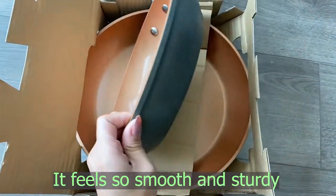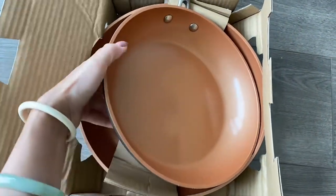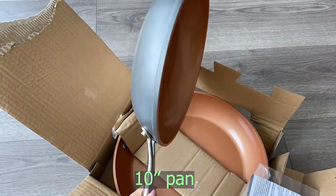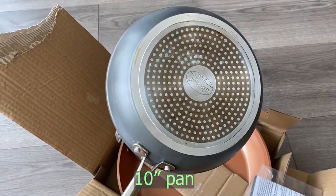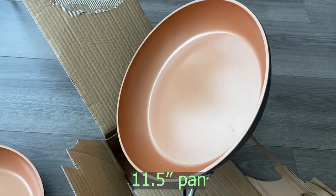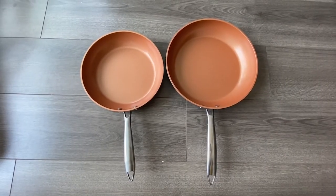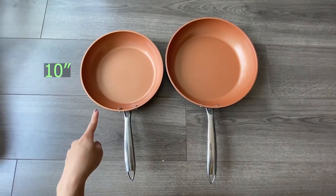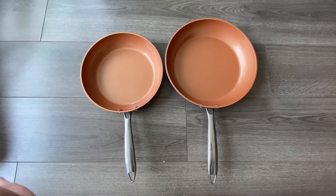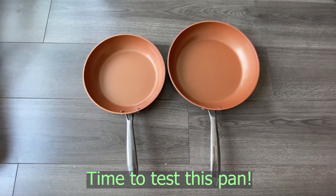Very sturdy, I like it. So I wanted to put the two pans next to each other for comparison — this one is 10 inch, this one is 11 and a half inch. You can see there is some subtle slight difference, not significantly. I'm going to be using this to stir fry vegetables right now. I'm super excited to use it, can't wait for you guys to see the results.